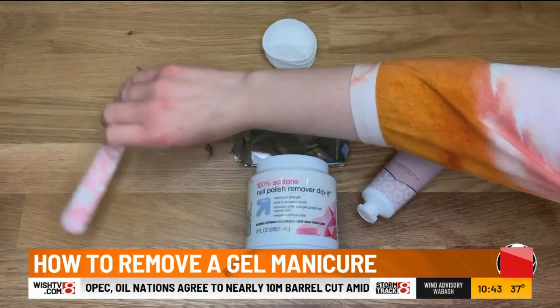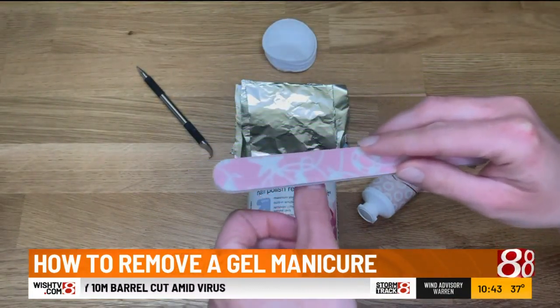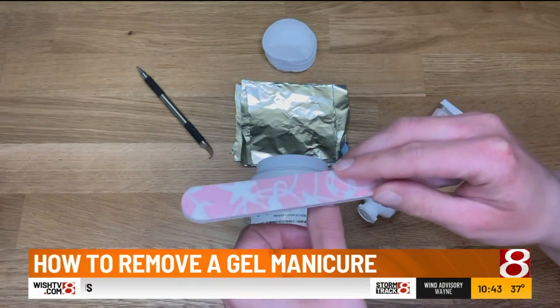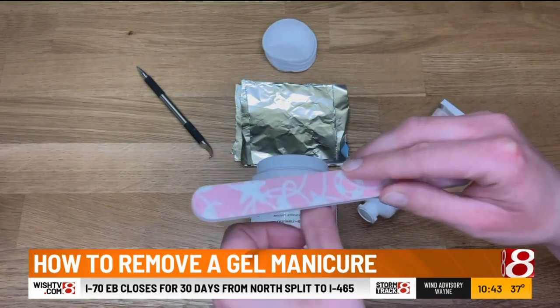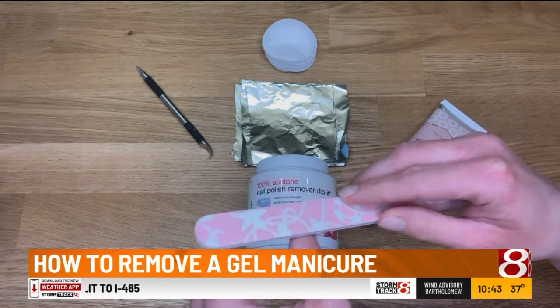First, we're going to take the nail file and file over each of your nails that have the polish. You want to get in there and make sure that you are getting the shiniest layer off of the manicure as much as you possibly can.